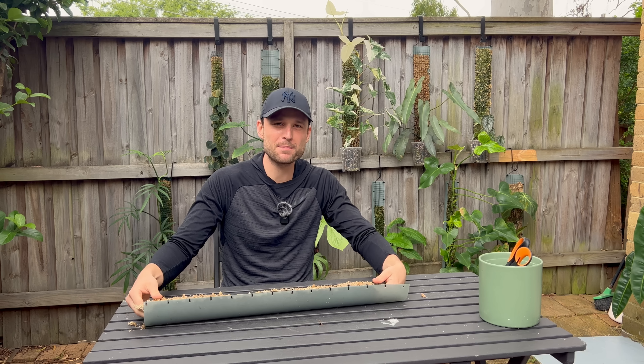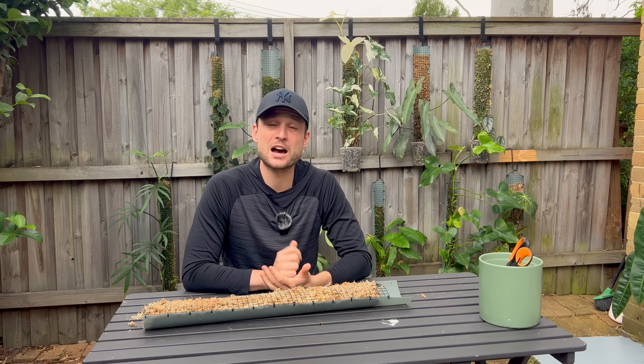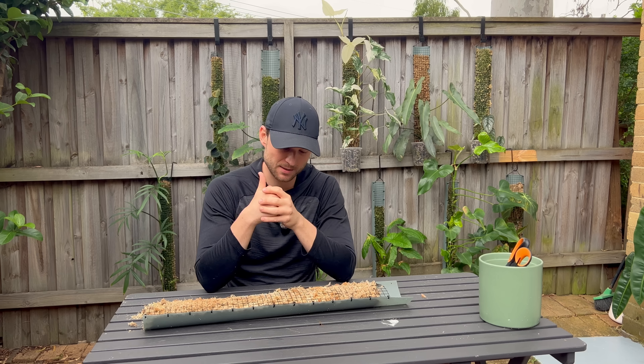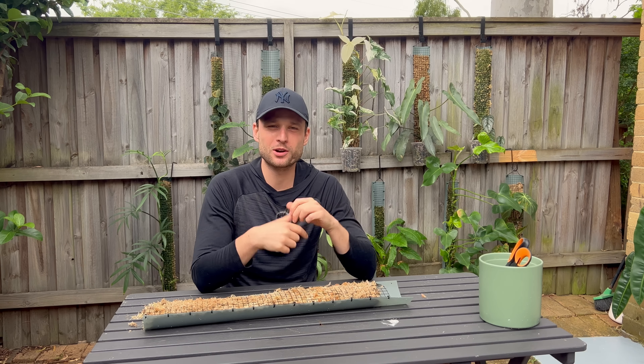Hey everybody and welcome back to my YouTube channel. As you can tell the background is different - it's the first time filming at my new apartment. I thought why not try filming in the outdoor courtyard because I'm going to do some repotting today. It's going to get messy and I'd love to take advantage of the outdoors. I've got this little wind blocker - I think it's called a dead cat - so I'm looking very professional today.